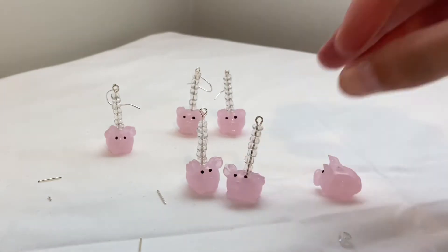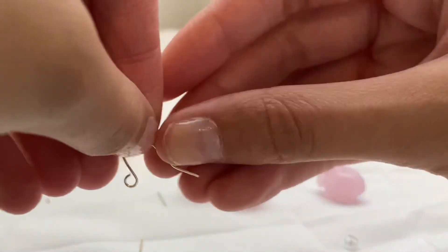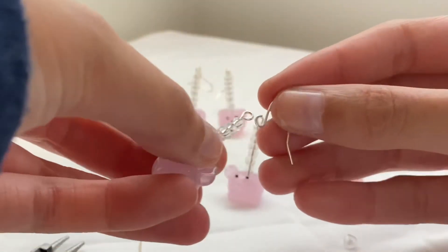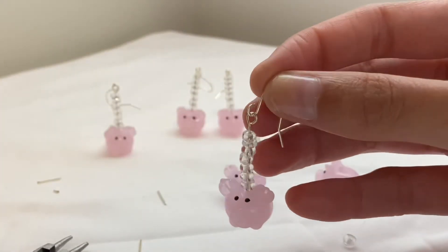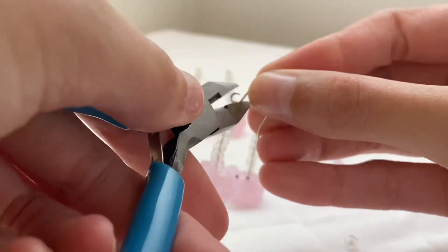Now after I make that part, I need to attach the silver earring hooks. These are lead and nickel free, and they're just pretty simple — nothing too special. Just loop it on and then take the flat nose plier